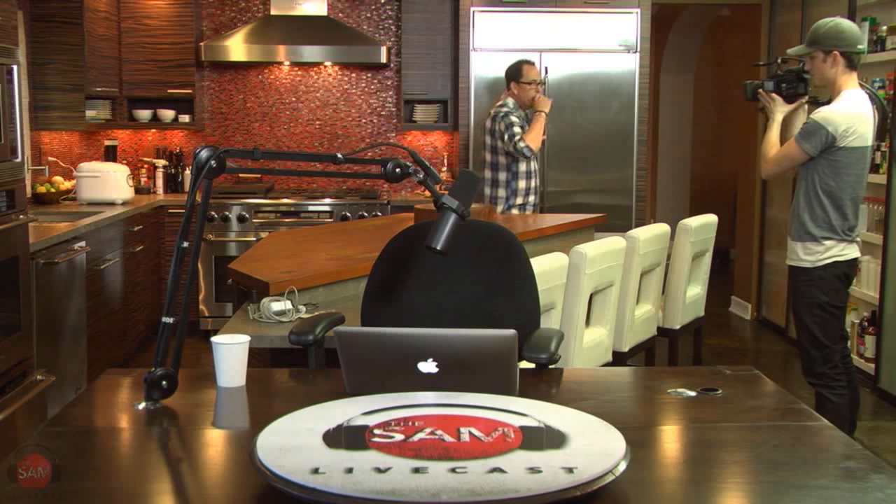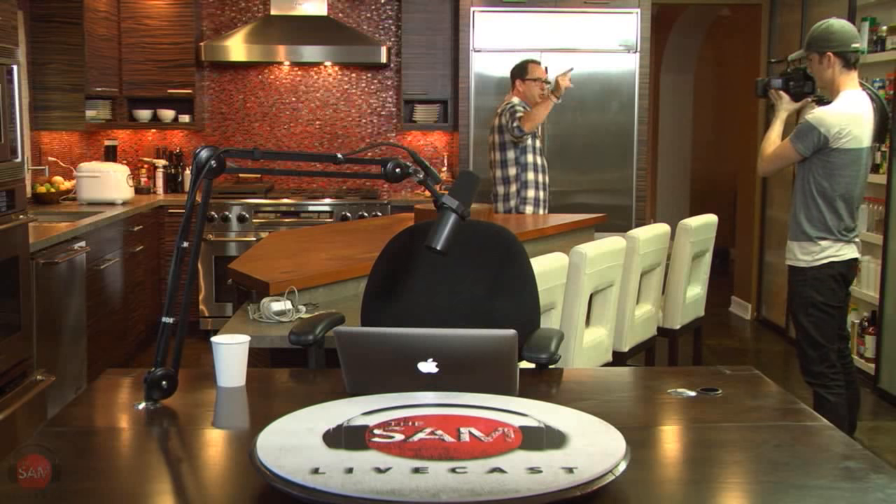Hey, what's up everyone? It's Wednesday. Welcome to Sam Livecast. Glad to have you here. Kitchen today only. Stir fry day. Ginger beef on rice. One of my favorite things. Super delicious.